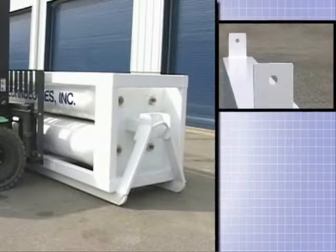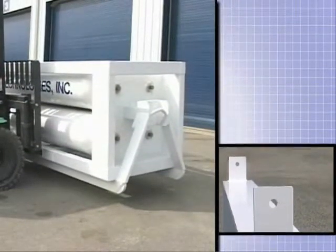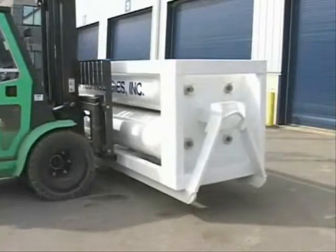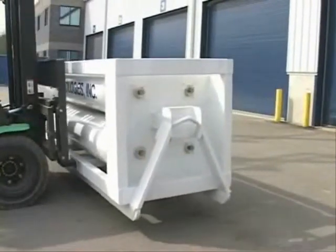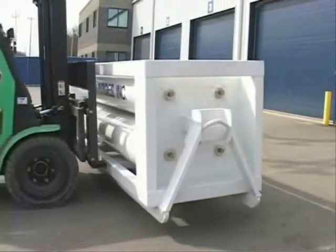Optional lifting eyes can also be installed on the Swap Load Skid for use with a crane. With its 8,000 pound tare weight and compact dimensions, the skid is especially useful for customer sites that have lifting and space limitations.